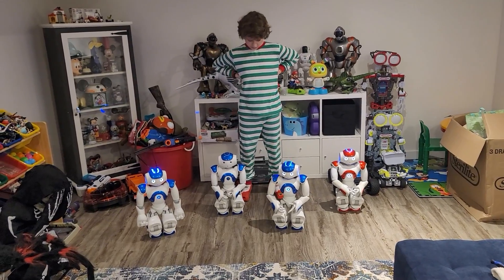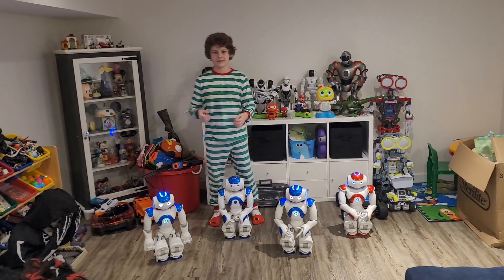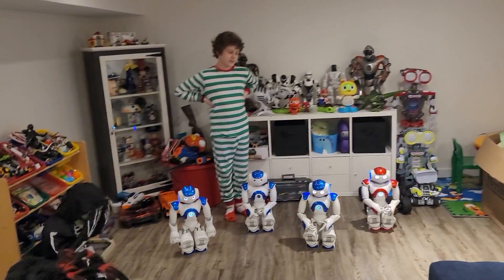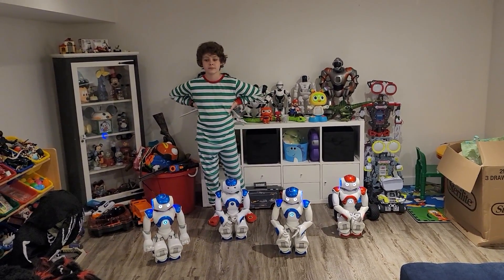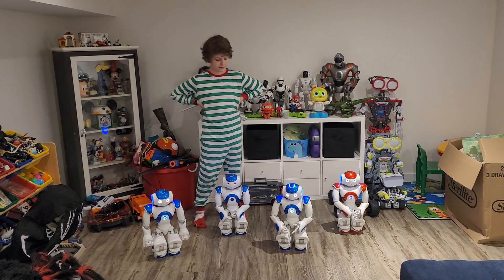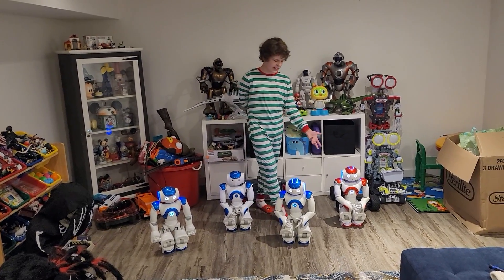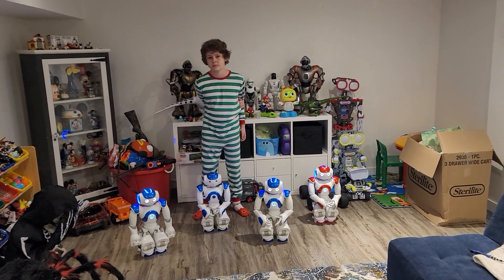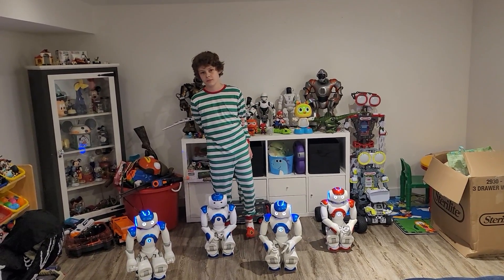One of the good things about NAO is that if you get Zora and put it on, it's very easy to use — you just click buttons and can make it dance. Without Zora you can talk to it or program it. It comes with a program called Choreograph and you can code in Python or click and drag blocks, kind of like Blockly. With Zora you just type in the IP address and that's it. You'd have to check that out from Zora Bots.